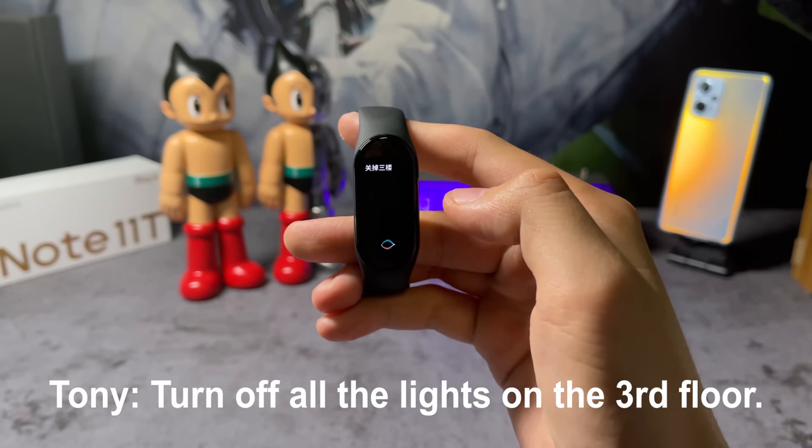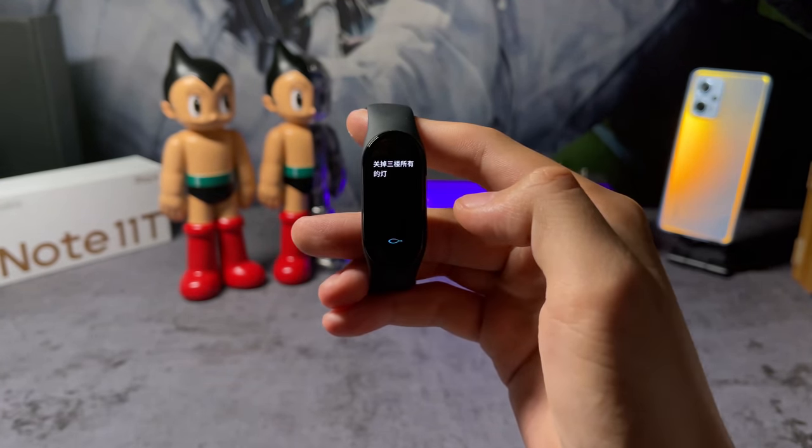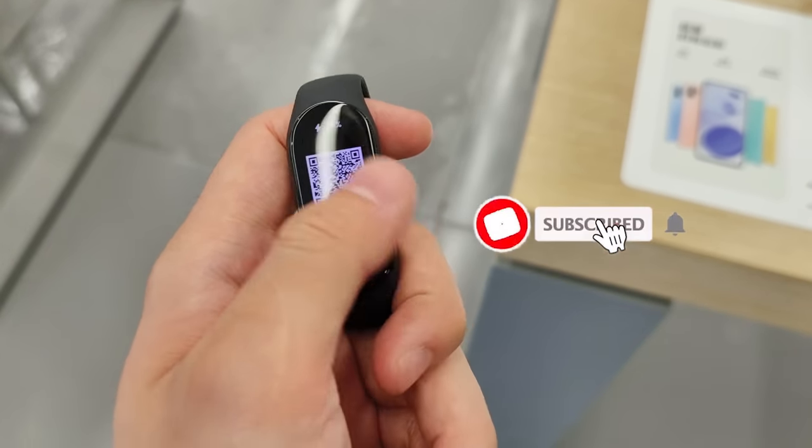All right, that's the video. Like I said, a more detailed one will be on my channel soon. You can leave all your questions about the Mi Band 7 down in the comment section. Thanks for watching, and please don't forget to subscribe. I'm Sami, I will see you in the next one.